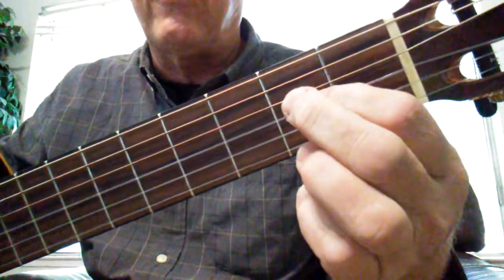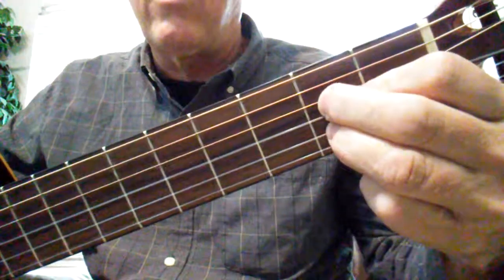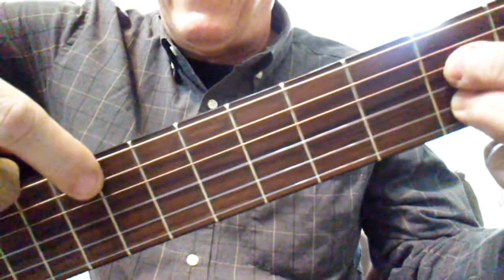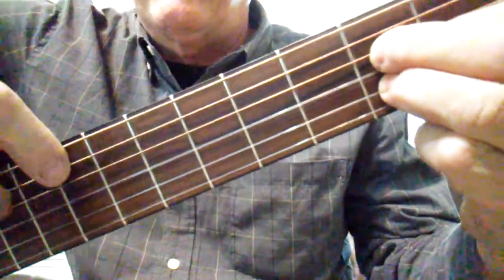A major is the second finger on the string above the gold star and the third finger on the string below the gold star — and that's A major. We can strum A major from the A string or the E string, and the E string is the five in A major.